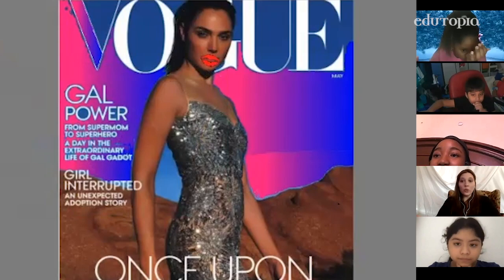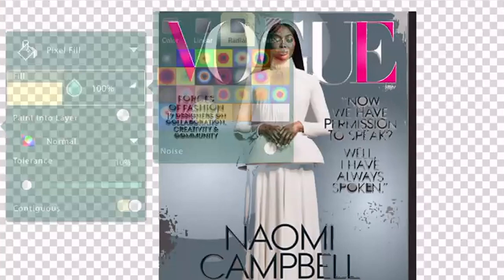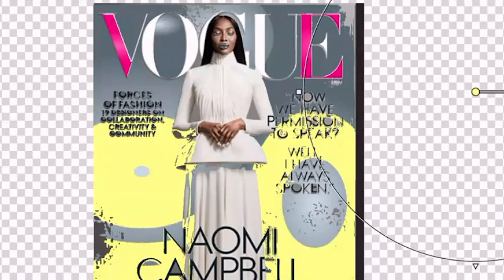A new idea can be very scary. If it doesn't work, am I going to have to start over? In the traditional setting, sometimes artists are intimidated by that idea and they don't really take that risk. Whereas on the computer, I found that a lot of my artists were pushing themselves beyond their comfort zone and trying new ideas and taking risks because they had that ability to take a step back.